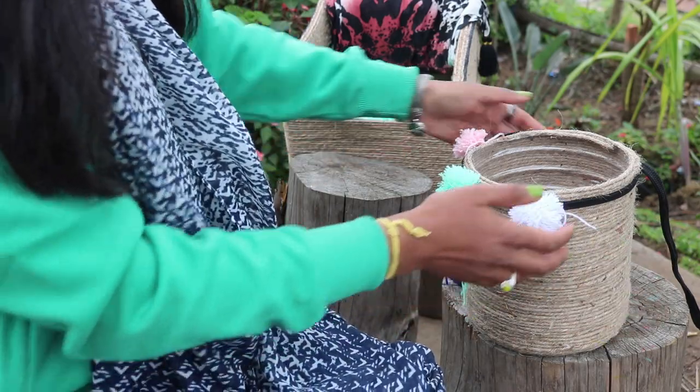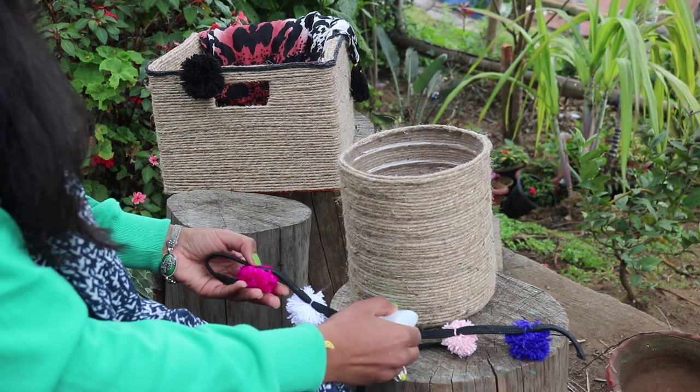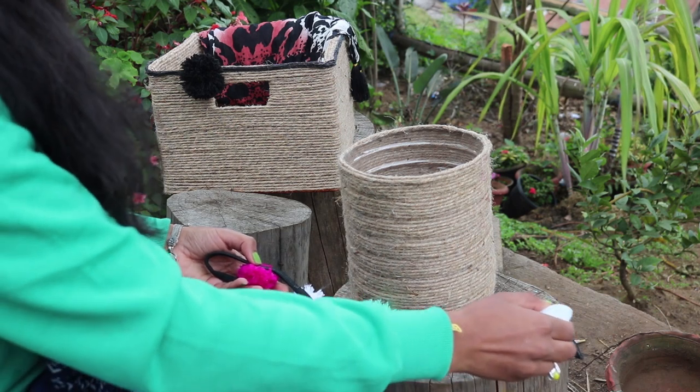Similarly, attach all the pom-poms to the string. Then remove the string from the basket, and with the help of a strong glue, attach the string to the basket again.